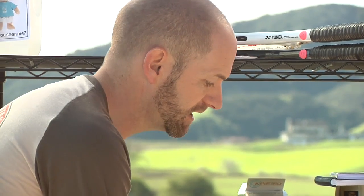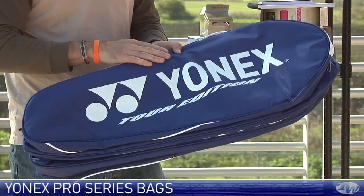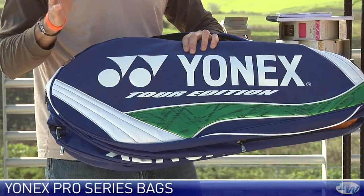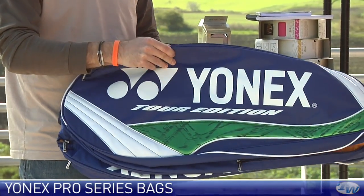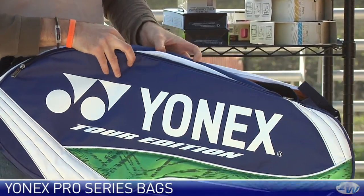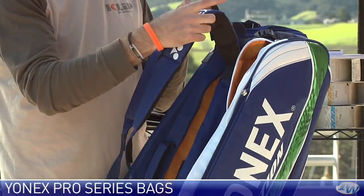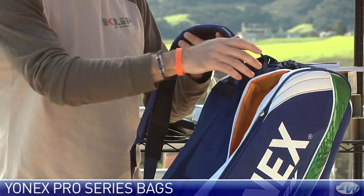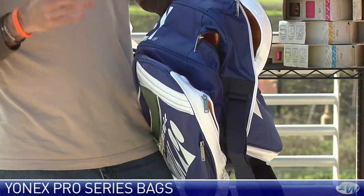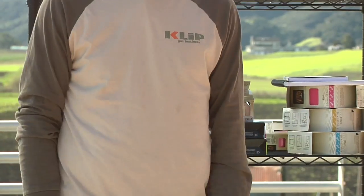And then lastly, we're going to look at a new bag line from Yonex. I just have the nine pack with me today but it comes in a complete series of bags. This is their tour edition — really like the blue and green pop on this one. As with most nine packs, this one's loaded full of features. It's got three main racket compartments, a big accessory pocket, and large racket compartments to hold all of your gear. Thickly padded backpack straps are really going to make this one comfortable when you're carrying it fully loaded. And at the bottom of the bag there is a wet/dry pocket so you can throw shoes in or your wet gear in there to keep it separate from the rest of your items in the bag.